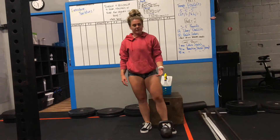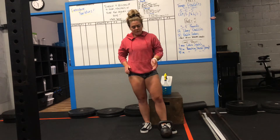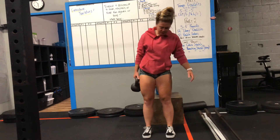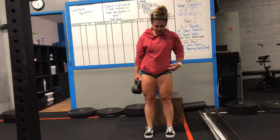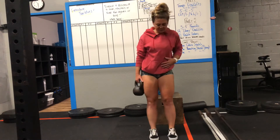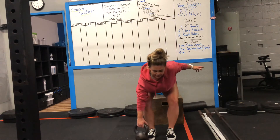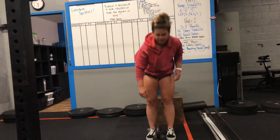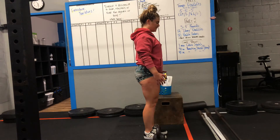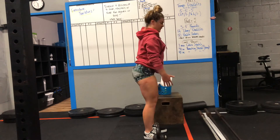You can use a barbell, kettlebell, or dumbbell. Your tempo is going to be one second down, one second pause, and one second up. Starting at the top, lower yourself down for one second, one second pause at the bottom, then one second back up. Make sure feet are set underneath your hips, feet facing forward, shoulders up, back, and down, back nice and straight, belly button pulled back towards your spine. I'm looking for that hip hinge, a slight knee bend, stretch in the hamstrings and butt cheeks, a tap on the floor, then maintain that position all the way back up.